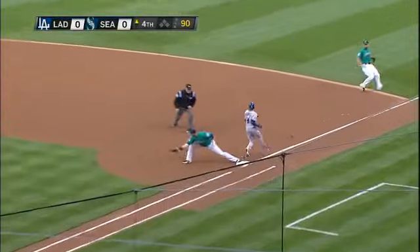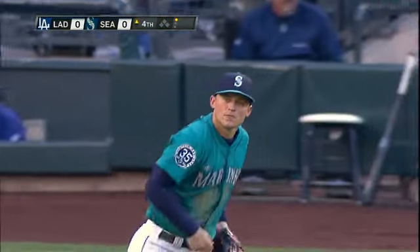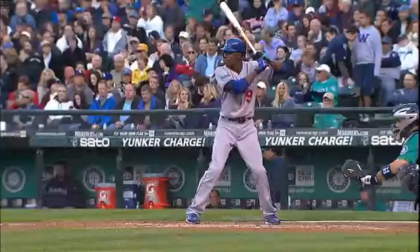Good one. Better play by Seager, got him. Well done. You can't drop this bunt down any better than what Gordon just did. It's just an exceptional play by Kyle Seager as he comes in and bare-hands it — it's right down the line.